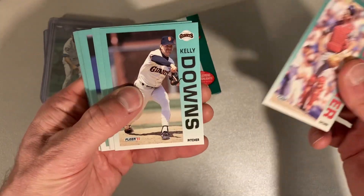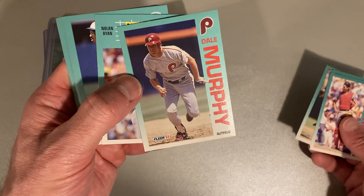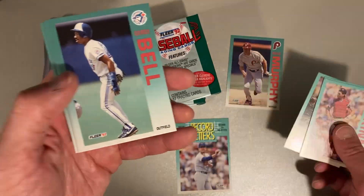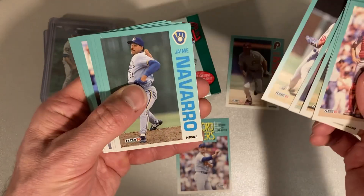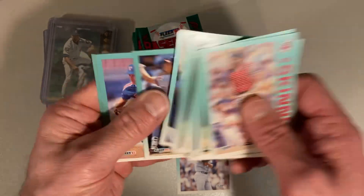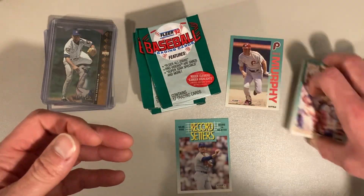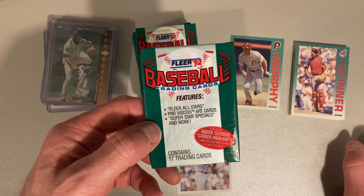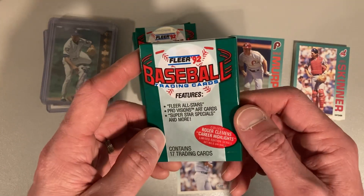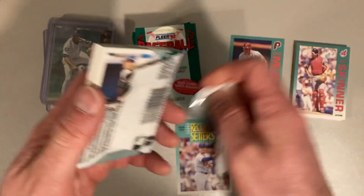Starting off with Joel Skinner, Kelly Downs, Brett Saberhagen, Dale Murphy — I'll put that aside, really good shot of him, looks nice and athletic. Hey, look at that — there's one from my PC, Nolan Ryan with his seventh no-hitter, record setter. There's Derek Bell, Terry Steinbach, Ramon Martinez, Jamie Navarro, Bill Landrum, Jack Daugherty, Matt Marullo, Wally Joyner, Kenny Rogers, Scott Erickson, Todd Zeile, and Carney Lansford. In here we're looking for the ProVision cards, the All-Star inserts which are black with gold foil stamping, and the Roger Clemens career highlights inserts — he was the face of the set that year.